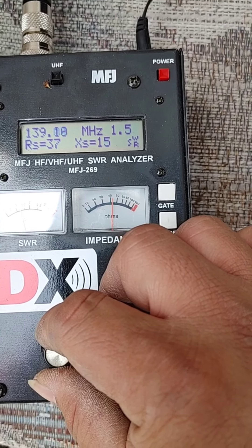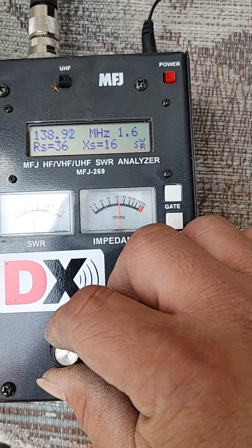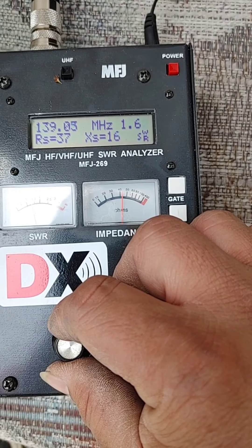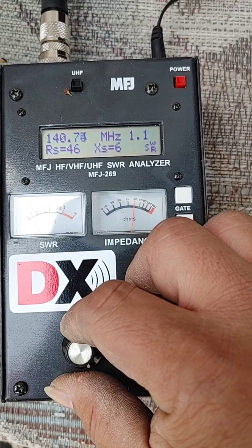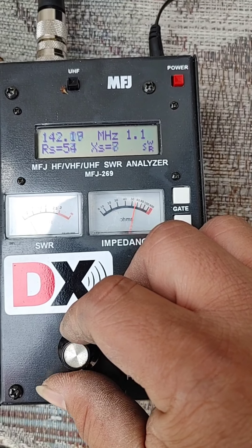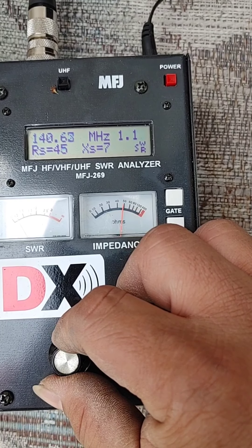Hanggang 1 sa 139. 138 — hindi na. 139 lang. Pwede, pwede pa — 1.6, acceptable pa yan. 1.4, flat. 1.4, 1.